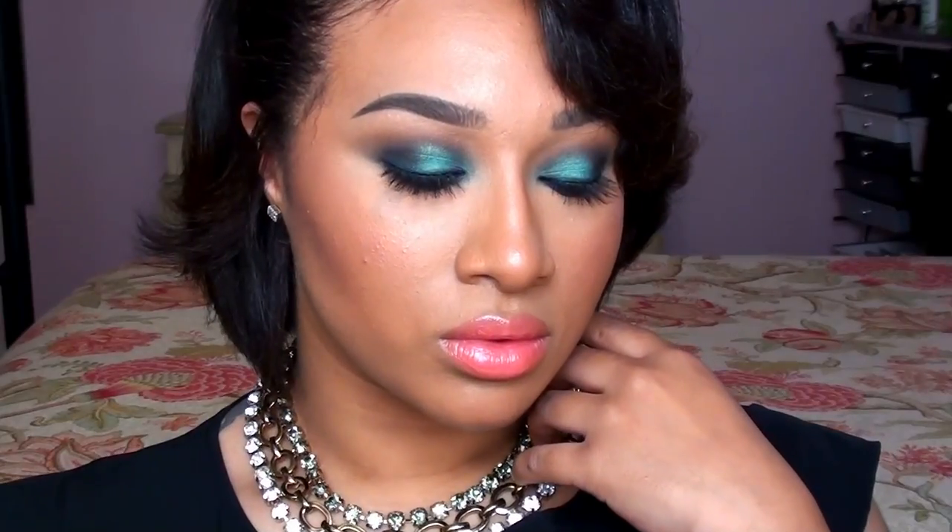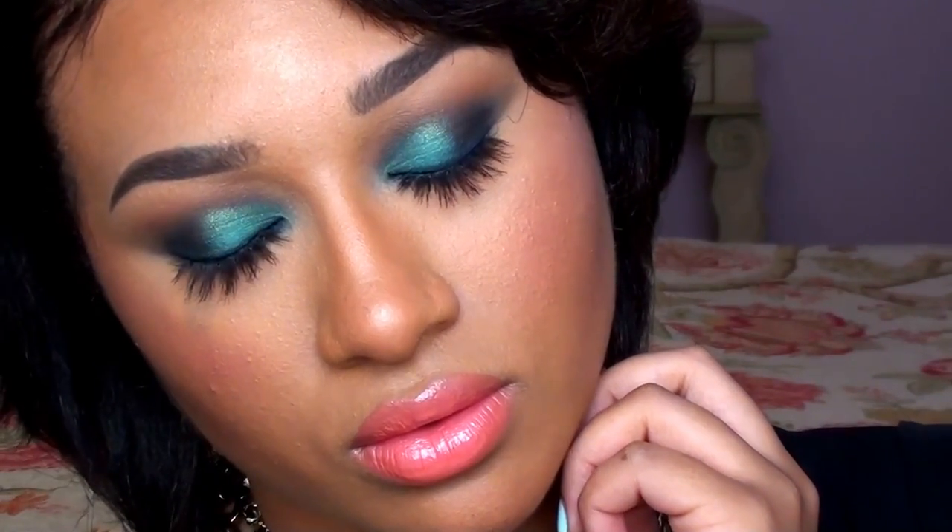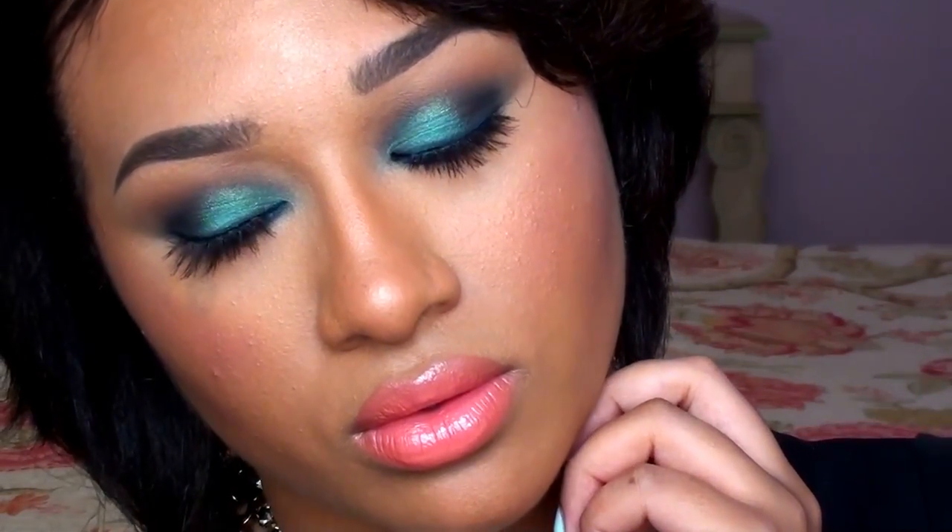And this is the finished look. I hope you guys enjoyed this smoky teal look — all of the products used will be listed below as usual. Don't forget to check out my blog for more pictures, and as always, thanks for watching and subscribing.